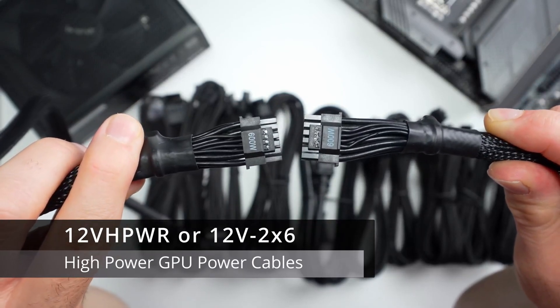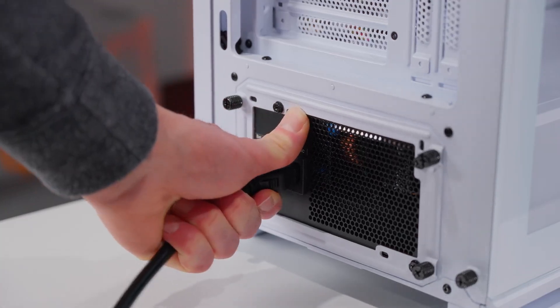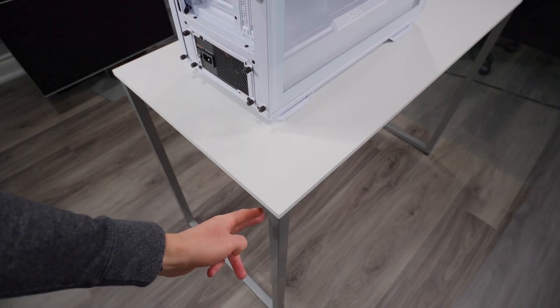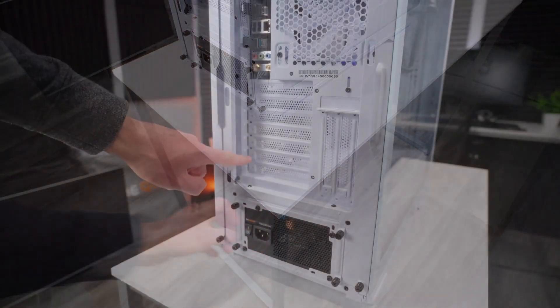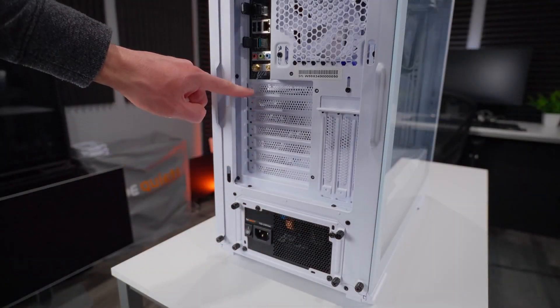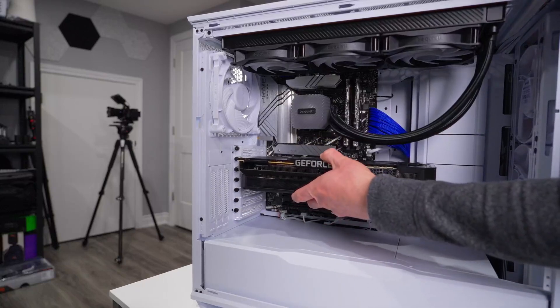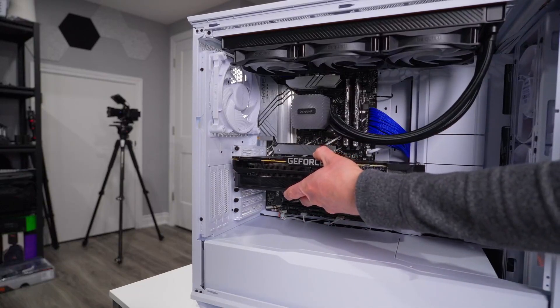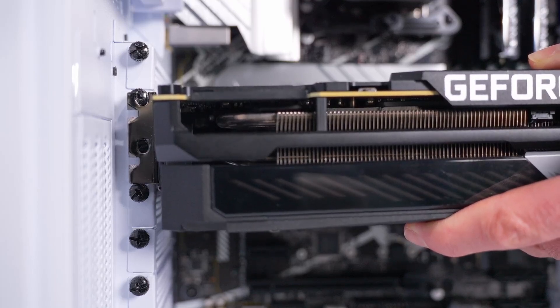Make sure your power supply has the right connectors. Traditional GPU or PCIe power cables typically have a 6-plus-2 pin configuration, making 8 pins total. There are also newer 16-pin connectors called 12-volt high power or 12-volt-2-times-6 that can deliver a ton of power to the latest GPUs. You need to know which power connectors you're going to need and make sure you have them available before you start installing your GPU.